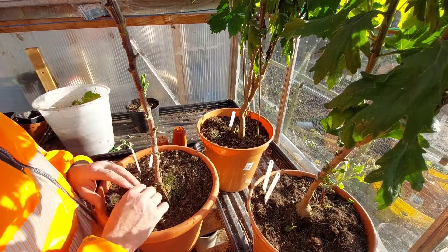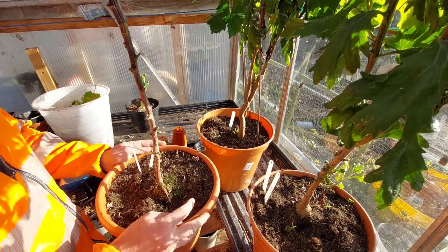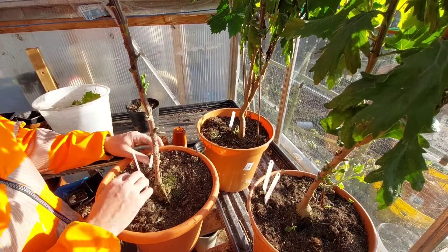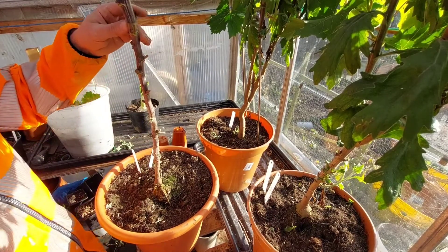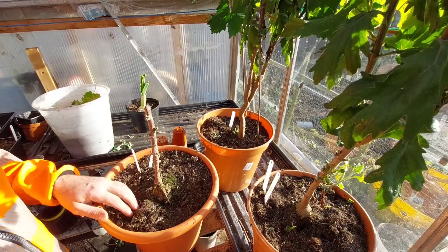I'm just going to do a quick little video on what I'm planning on doing with these chrysanthemums. What I've gone and done is I stripped all the leaves off, I put two labels in - the name of the plant and also the colour of the plant. I am going to chop this back just a little bit more.